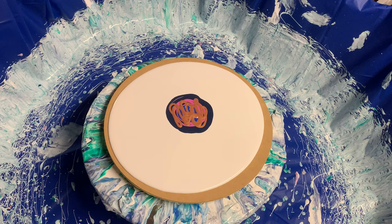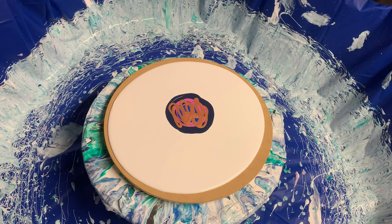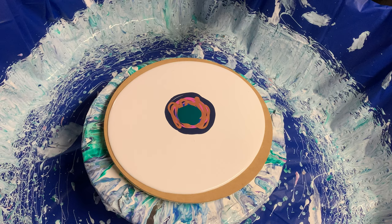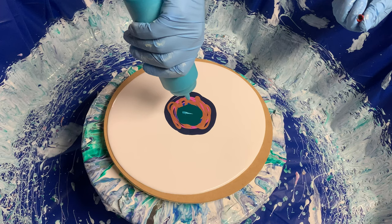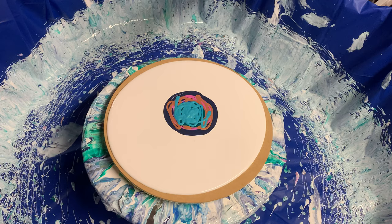And then we'll do this — this is Jo Sonja's Phthalo Green. And my all-time favorite color is iridescent blue-green by Pebeo. This is a stunning teal blue color, it's just gorgeous. Look at it — I just want the whole thing to be in this color. And I might just put a little bit of Liquitex Gold on top.